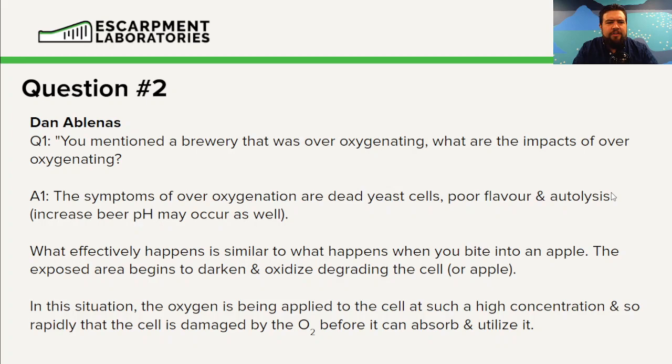This is similar to what happens when you bite into an apple and leave the now-exposed white portion open to the environment — it starts to brown, discolor, and degrade. What's happening is the oxygen is binding to those portions and breaking them down. If we supply so much oxygen to the yeast cell that it can't bring that oxygen into the cell quickly enough, we're going to see the yeast cell degrade.